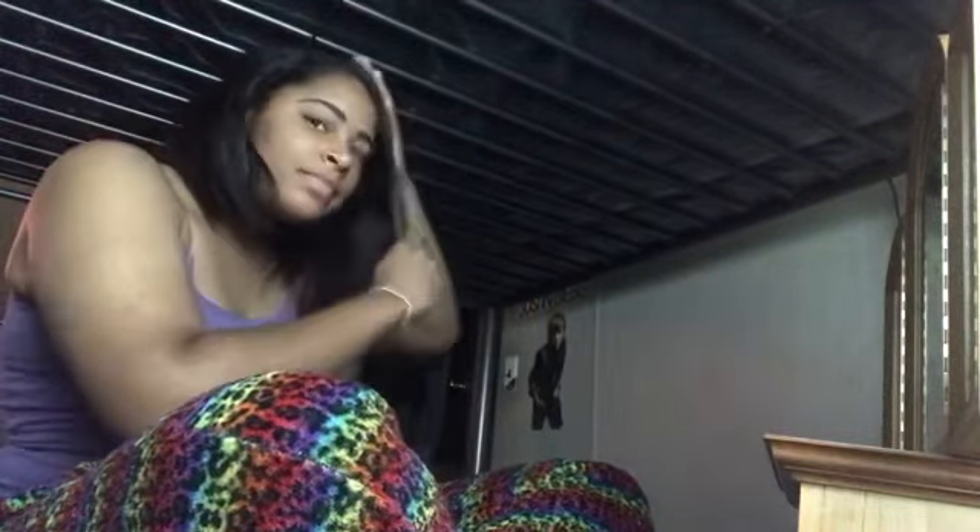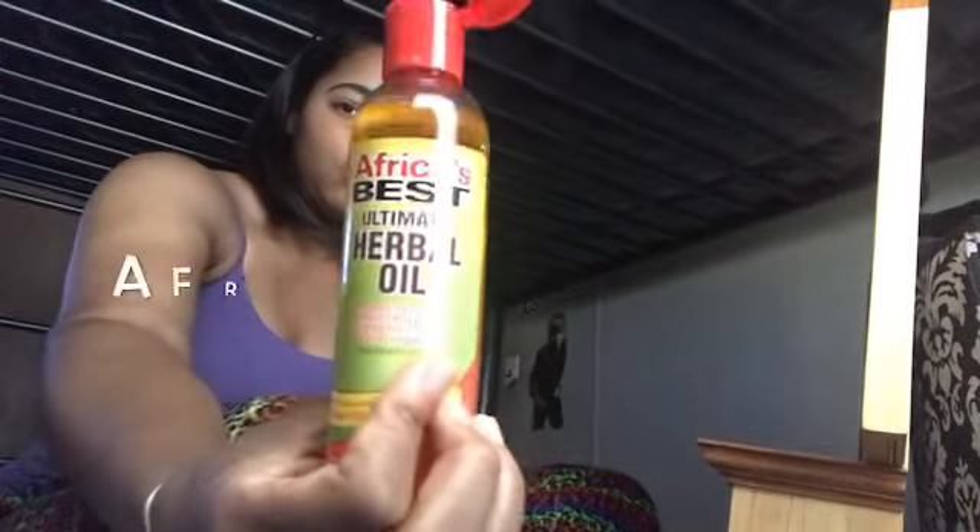I'm gonna put some oil right here in my hair for this slick little ponytail. Just use a little bit. After you do that you're gonna put some water in, and I'm using this Afghan Best oil that I always use — I use this all the time. This type of oil makes your hair grow and all that.